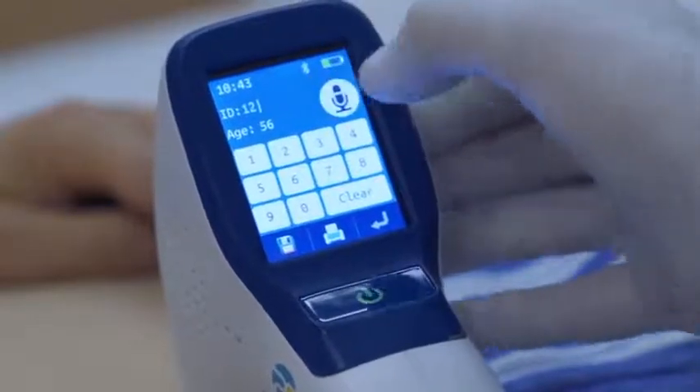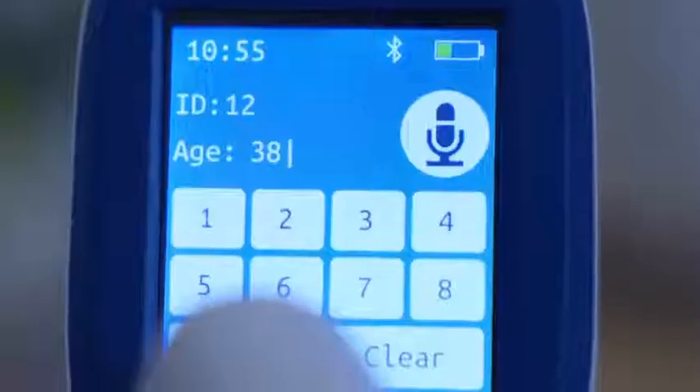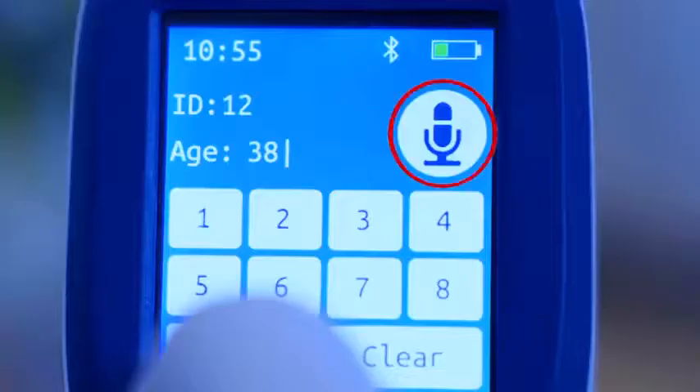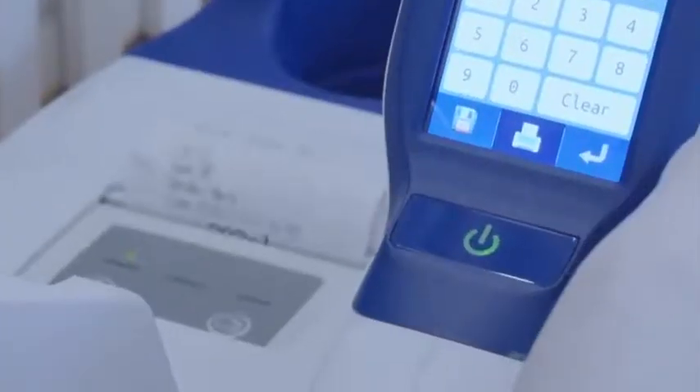After scan is completed, enter patient ID and age to save the information. Voice annotation is also available for quicker and easier data storage. Press print to print the results.